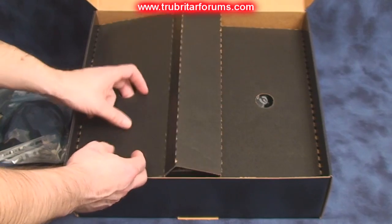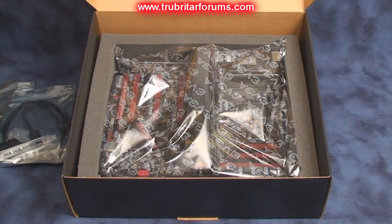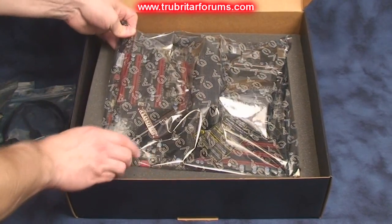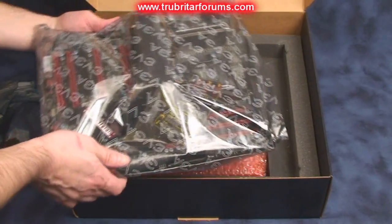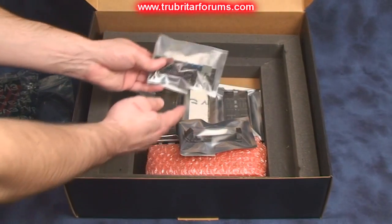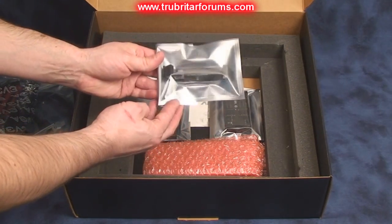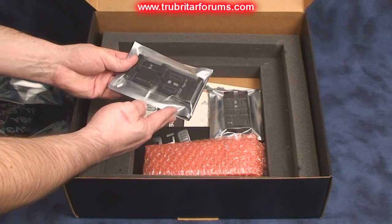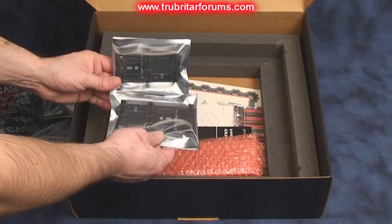Let's have a look in the bottom of the box and see what else we get. This is the main motherboard itself. But also in the bottom of the box we get our tuning board, a single SLI ribbon cable, a three-way SLI extension bridge, and a regular SLI extension bridge as well.